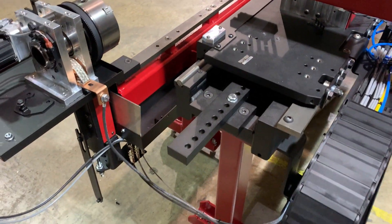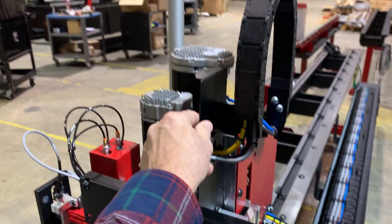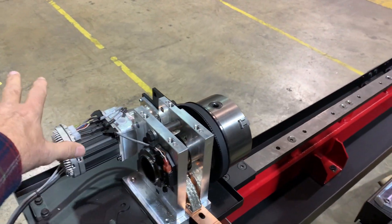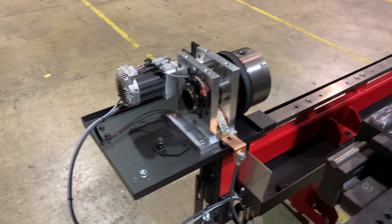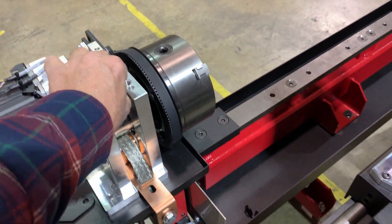As I mentioned, this machine doesn't have any of the covers on it. You can see this is one side of the cover right here; there are more covers that go here and there, and of course all the cable and wire is completely covered. This is the powerhead — we spent a lot of time on R&D for the powerhead. The springs are not on the machine yet.